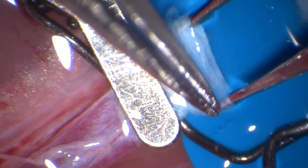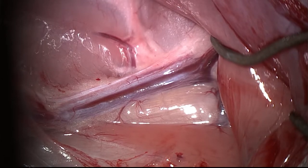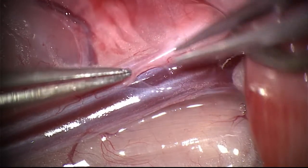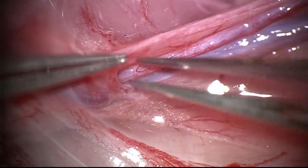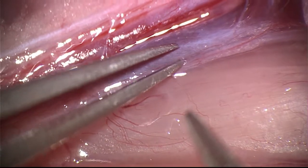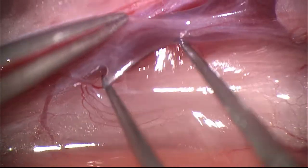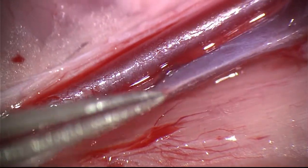That makes them easier to damage while you're dissecting them and working with them. Once the femoral artery and vein have been exposed, carefully dissect around the vein using blunt dissection by identifying the vascular sheath to expose the underside of the vein. Gently grab the adventitia and lift. The vein has less adventitia than the artery, so be careful when you manipulate the vessel.